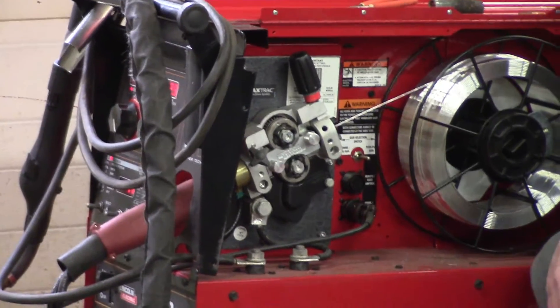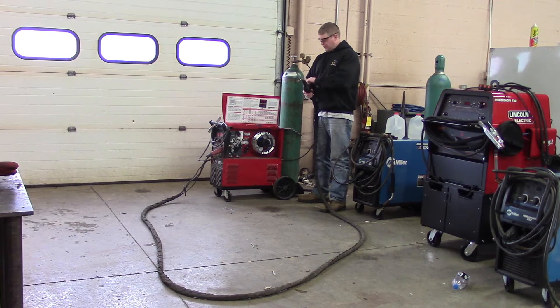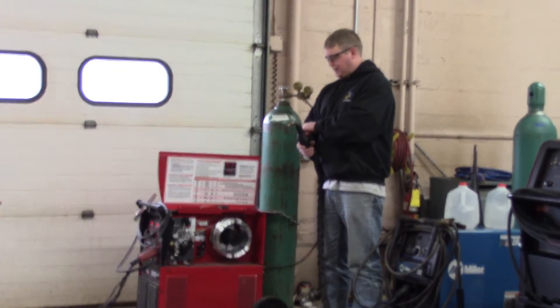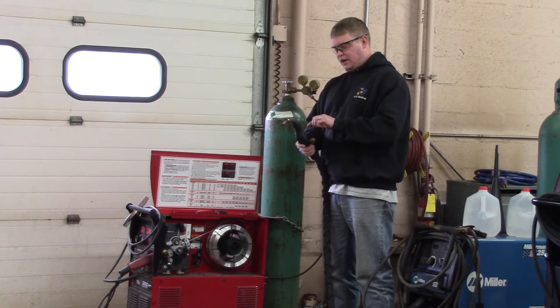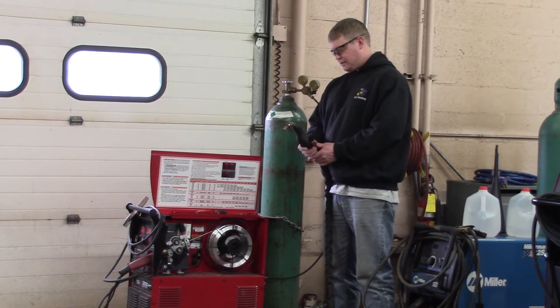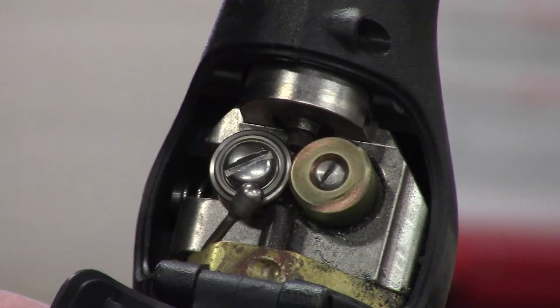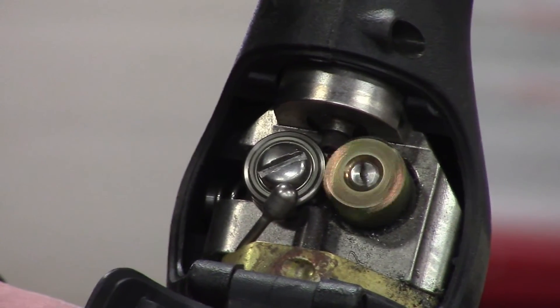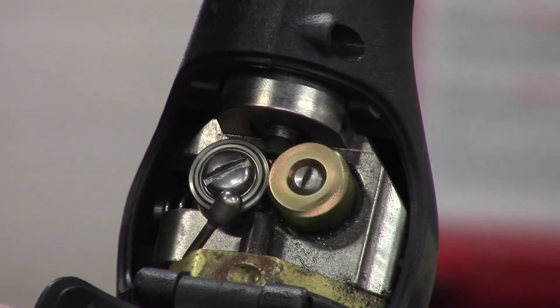Now we'll start feeding the wire through. I'm going to watch the drive rolls here and glance back at the big wheel as it's feeding, to make sure it doesn't stop. When you see it going into the gun, make sure it goes past the drive rolls nice and clean into the back of the gun. There's actually a second liner in the second part of the gun — it's just a small one, about 8 inches. Once the wire goes into there, it should be pretty safe.